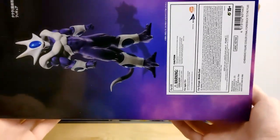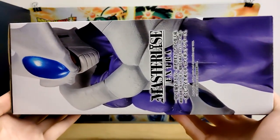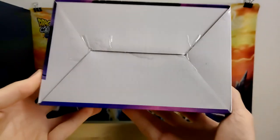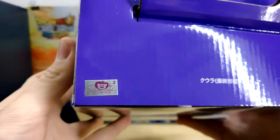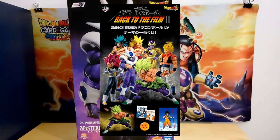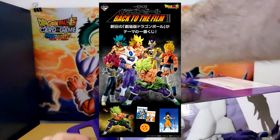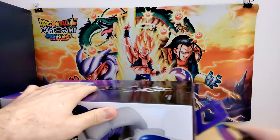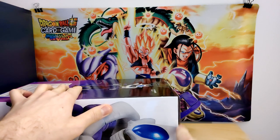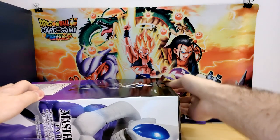We don't get Final Form Cooler figures too often, though funny enough in the last few years we've actually gotten a couple including this one, which may make a cameo today. With this being a Masterlize Extra figure, he's going to be a big boy. There's the sticker of authenticity, and this is probably the second most anticipated figure just behind Broly himself, which we will eventually be taking a look at — still waiting for him in the mail. Someone on Twitter actually sent me some pictures of their copy of the Broly figure, which was very cool.